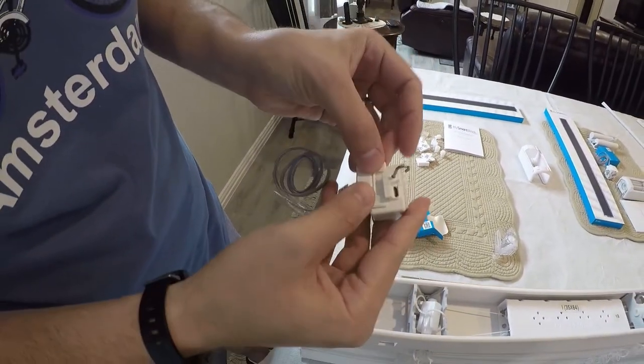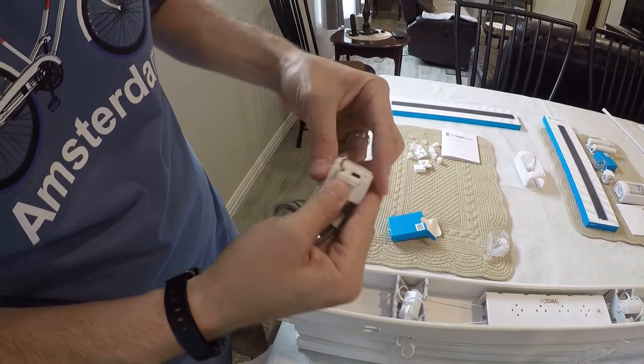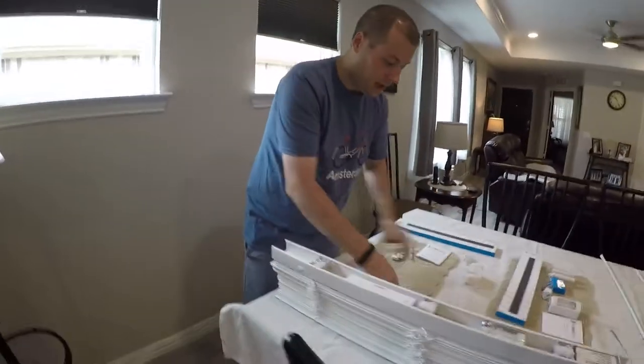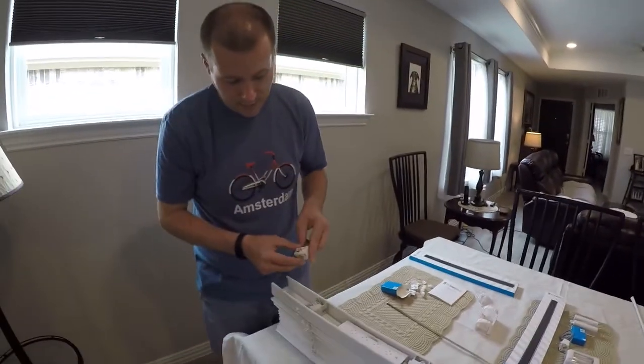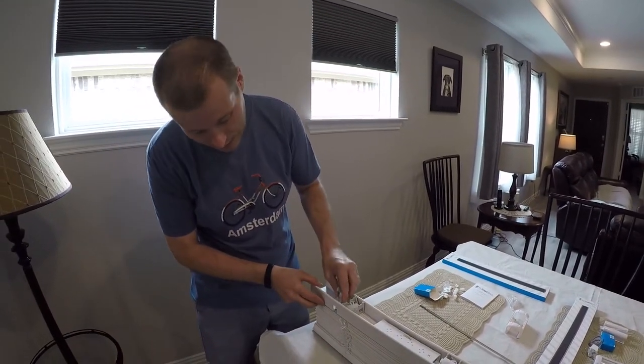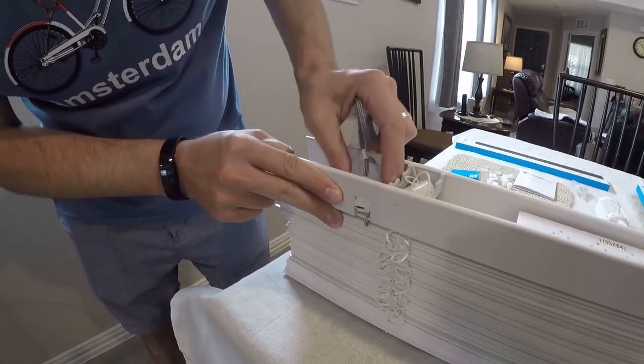This mechanism right here just pops into place, and you can see it says press down and slide. That's sometimes not as easy as it sounds, just because you need a lot of pressure — they want to make sure this definitely stays in place. I found with these particular blinds that this is sometimes just not fitting by just a hair.